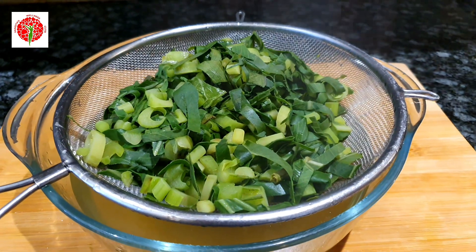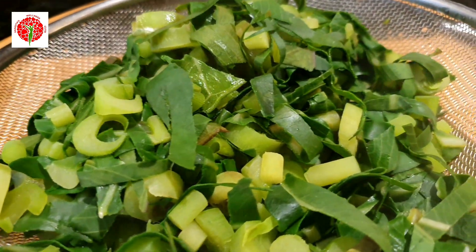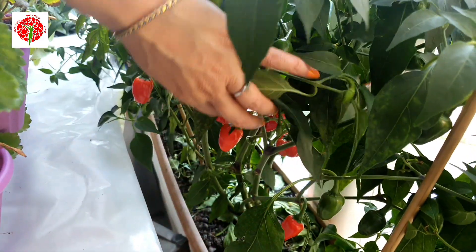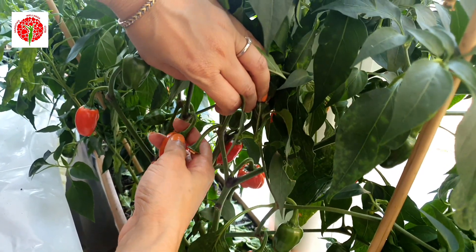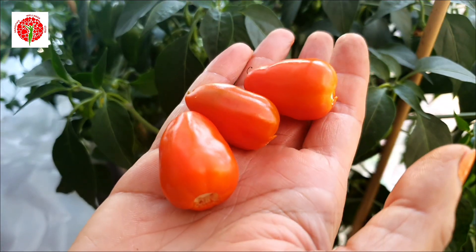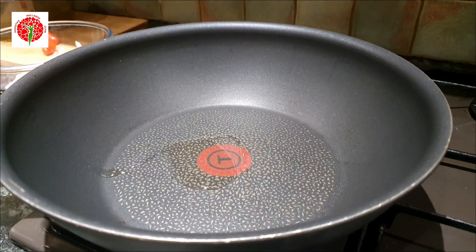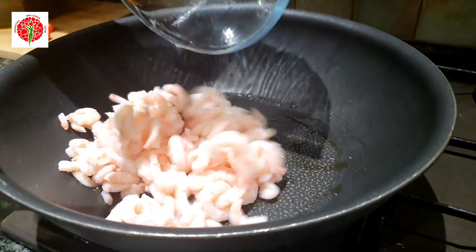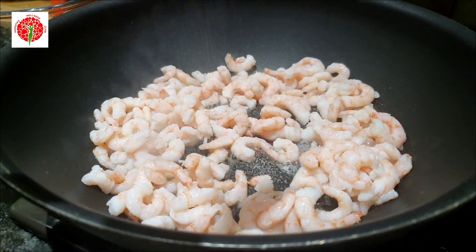It's really fun when you can collect ingredients from your own kitchen garden. I'm collecting fresh chilies from a chili plant I grew in a pot, which I showed you in earlier videos. Now let's start cooking. In this recipe I'll use baby prawns.